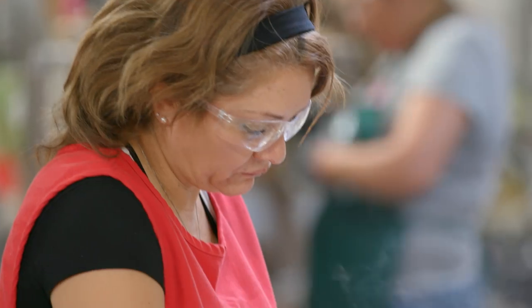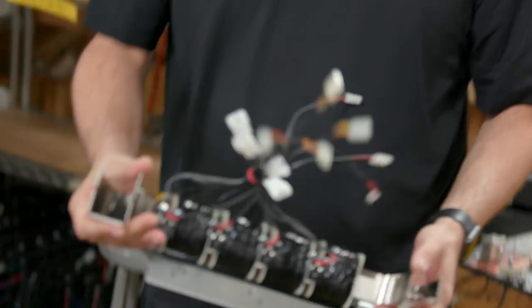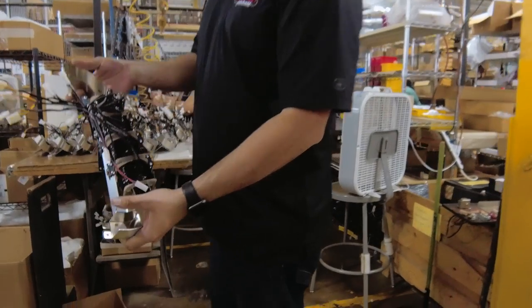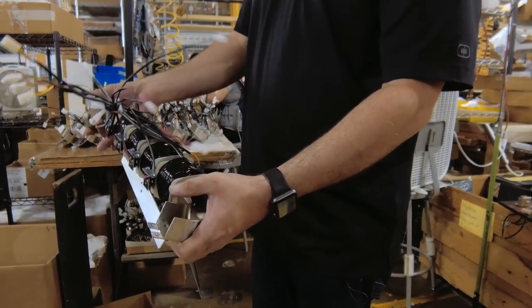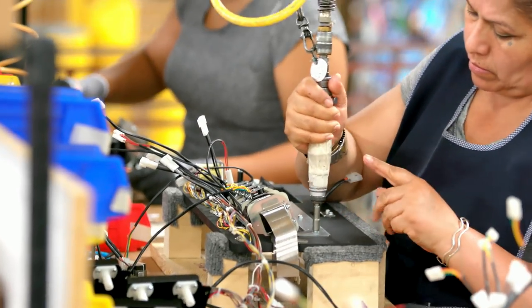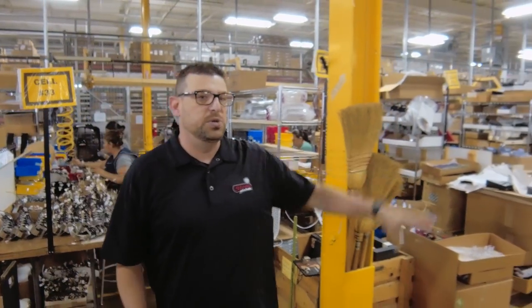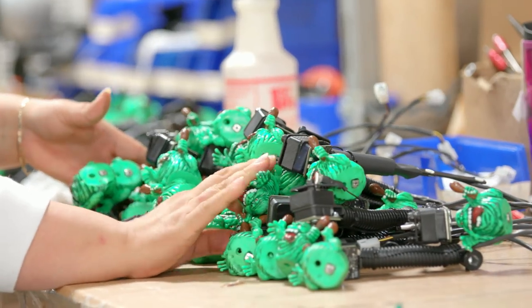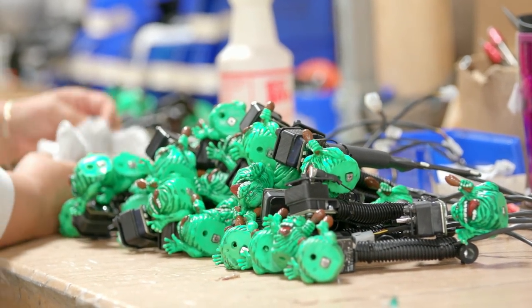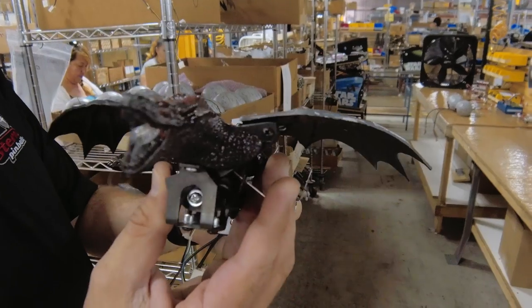Here's my favorite part of the factory — this is the sub-assembly area. What they're doing is building little sub-assemblies that are going to go on the play field. This happens to be for our new Star Wars game — this is the Hyperloop, a series of four really powerful magnets that are going to swing the ball around. You want to make sure that these sub-assemblies work before we put them on the play field. As we go through here you can see all sorts of different sub-assemblies: ramps, back box parts, Death Stars, Stay Puft Marshmallow Men, TIE Fighters.